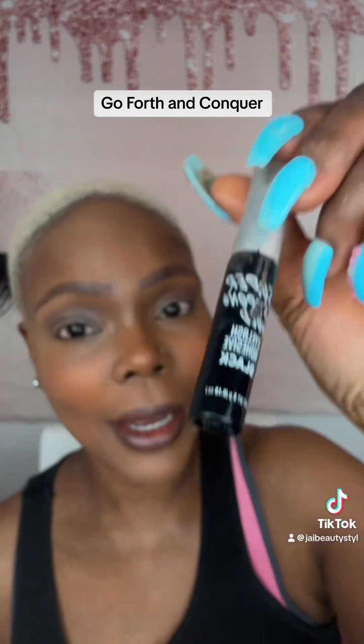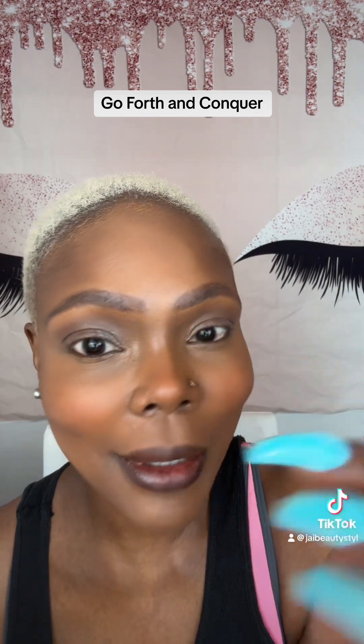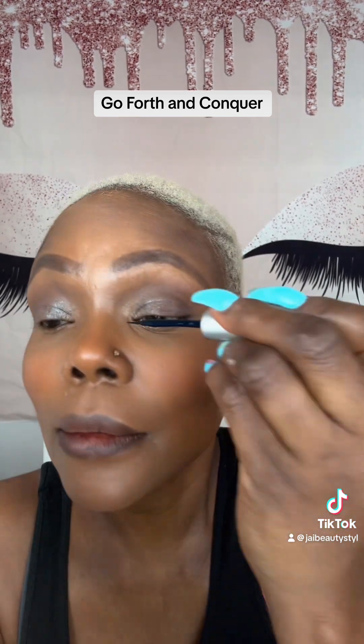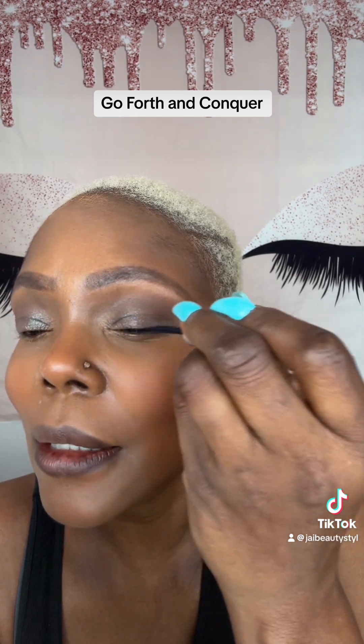We're going to add a little of the Super Stronghold Eyelash Glue in black across the top of our lid, close to the waterline. Just like you're adding liquid eyeliner. Got it?